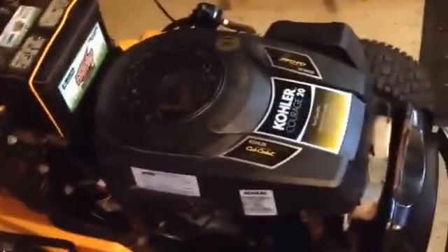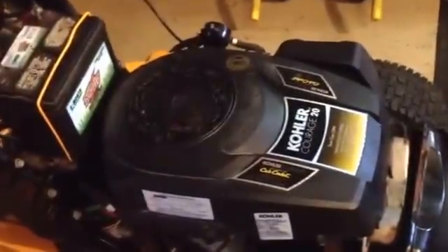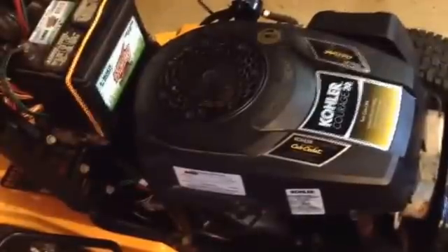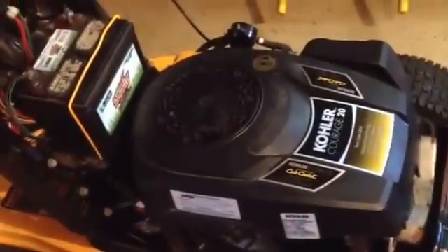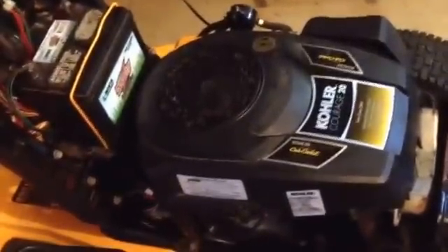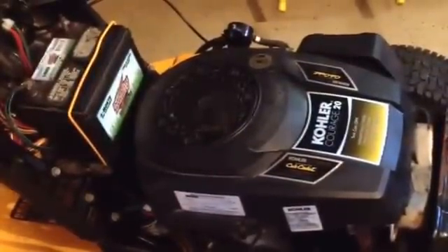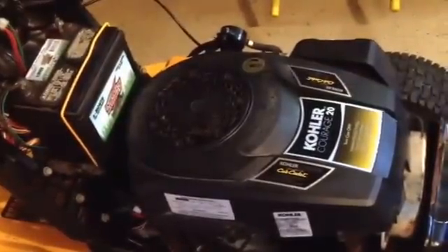So I pulled the starter and looked at it — brushes were good — so I put it back in. No help. Pulled the plug and ran the motor. It would spin the motor without the plug, but as soon as you put the plug in, the starter didn't have the power to turn it over. So I figured I needed a new starter. I found a guy locally, bought a whole motor with a cracked block — a Courage 20 — and figured I'd use the parts off that. So I installed the other starter, and no luck. It still didn't have the power to turn it over.